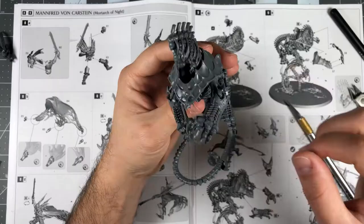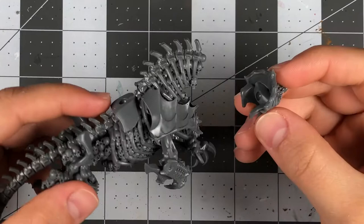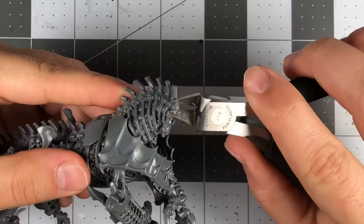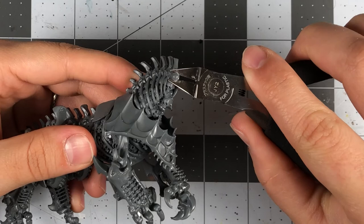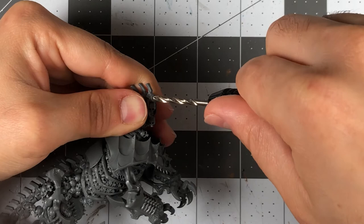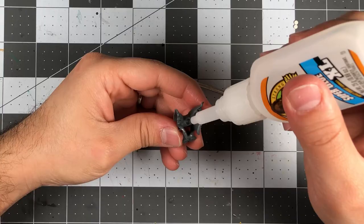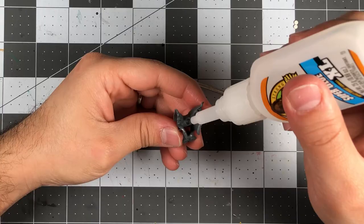Next, I want to talk about where the head attachments are going to be. If you look at the model, you'll notice that there's a circular protrusion pointing out of it that fits into a small cavity in each individual head. You'll want to cut that circular protrusion off and create a flat surface. From there, you'll use your hand drill to create a small cavity where you can place the magnet. Be careful during this step, as you don't want to drill too deep and accidentally damage the model. Since the heads already have an indentation on them, all you need to do is superglue the magnets in place.